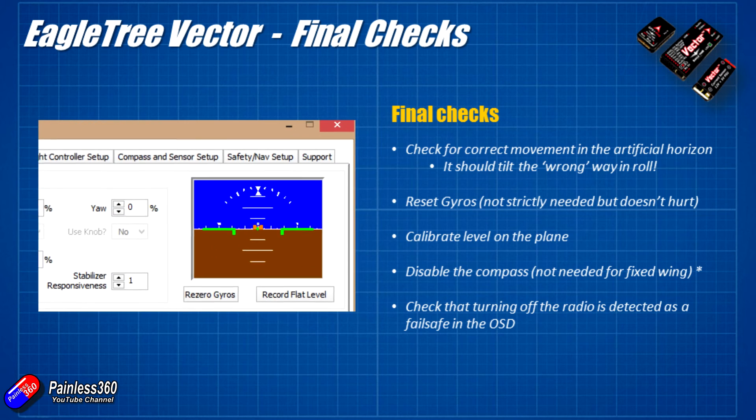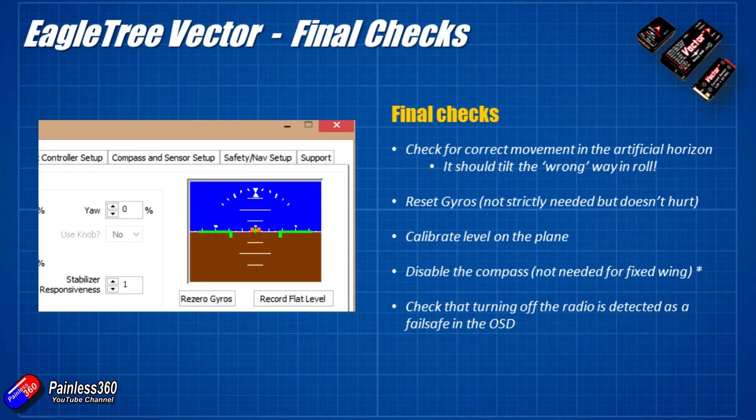You can reset the gyros at this phase — they're reset at the factory so it isn't absolutely necessary. You can also calibrate the level on the plane, which tells the Vector how the plane should sit in the air when cruising. The body of a plane typically won't be completely flat on a table the same way it sits in flight, so if the nose is roughly five degrees up in the air when flying, try to match that attitude using books under the wing, then click the button in the top right corner to set it. In the next video we'll cover how to fix that in flight if it turns out to be wrong.